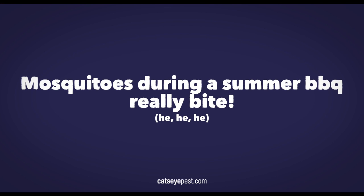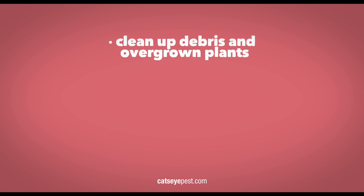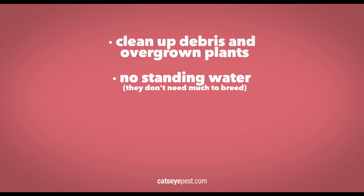Mosquitoes during a summer barbecue really bite. To help, here are some tips to cut down on those pesky ankle biters. Clean up debris and tend to overgrown plants. Make sure there isn't any standing water — they don't need very much to breed.